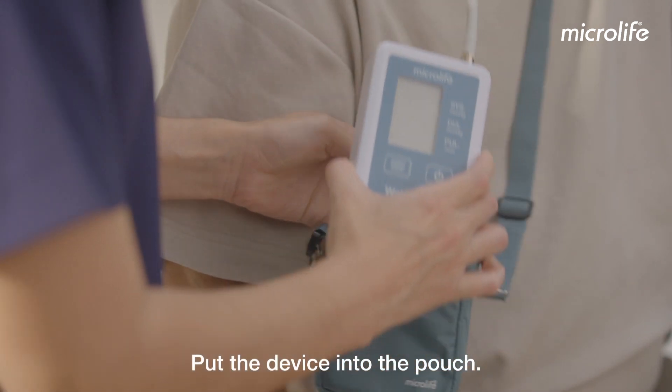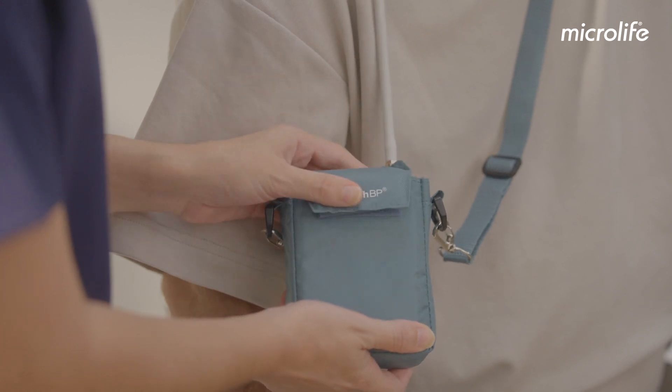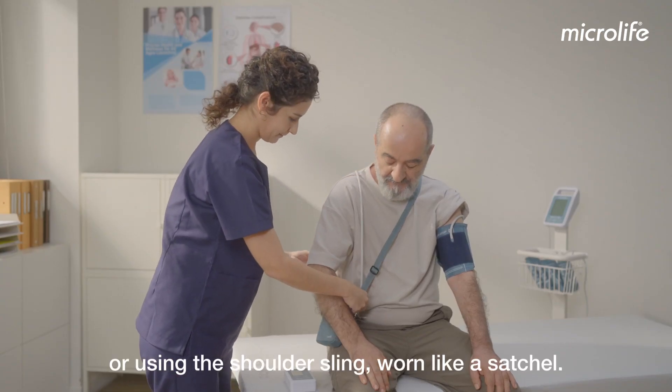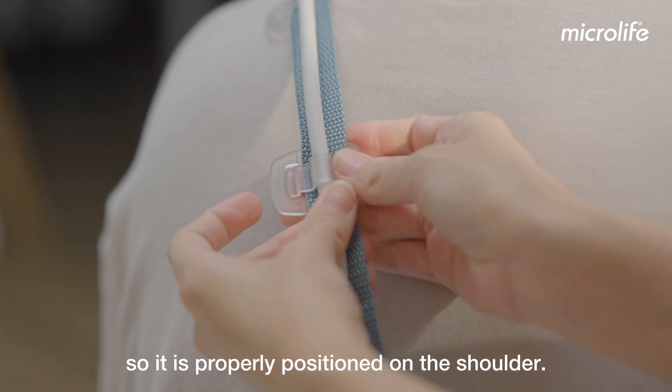Put the device into the pouch. This can then be attached to a belt or, using the shoulder sling, worn like a satchel. Adjust the tube holder on the sling of the pouch so it is properly positioned on the shoulder.